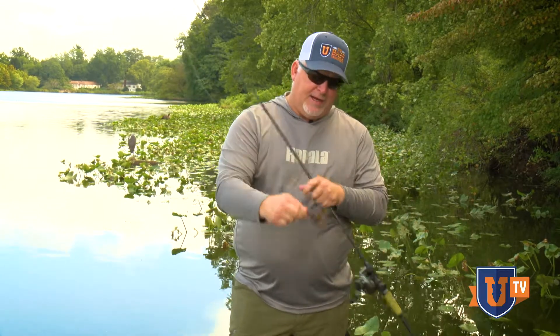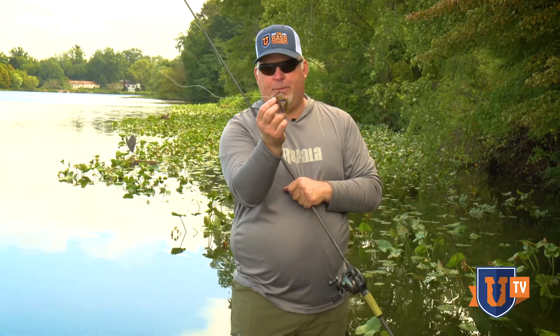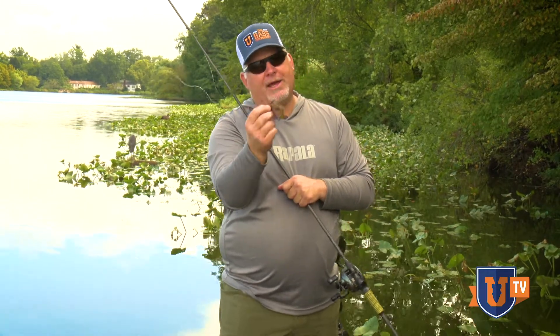It's a medium heavy action, it doesn't have a huge backbone, and it's got a fast tip. This rod is so well suited to managing this jig, pitching and flipping it, but also making that hook set. It's got a nice medium heavy backbone with a fast tip, so it's not going to bend open that finesse hook.